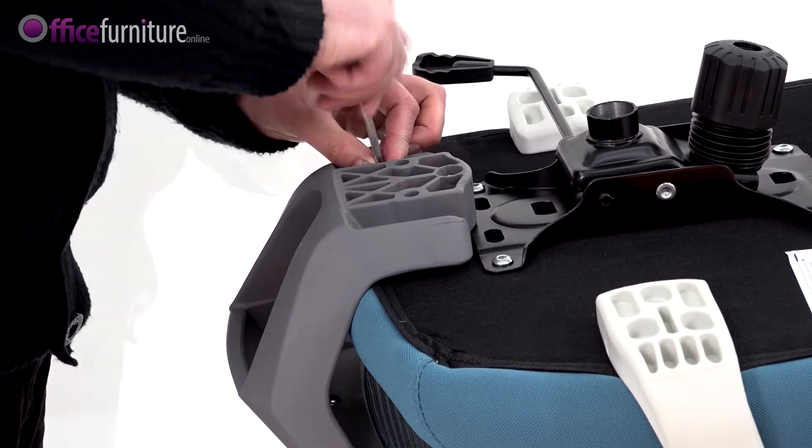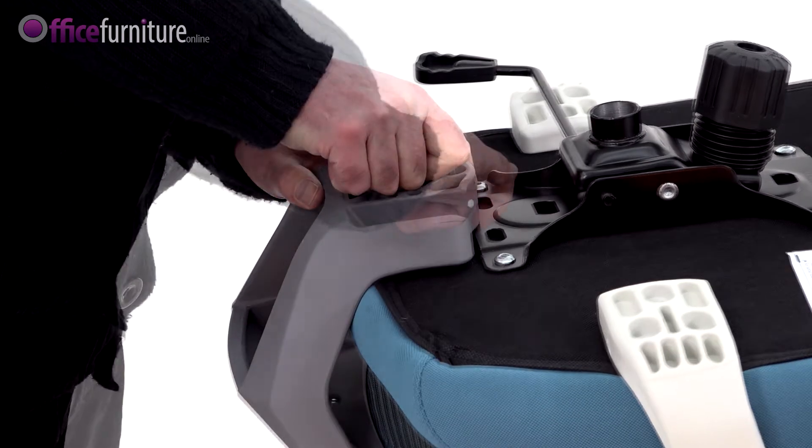We recommend you use the Allen key provided and not an electric screwdriver, as this can strip the threads.